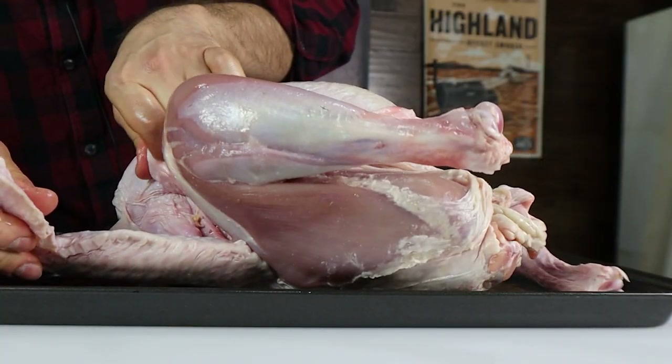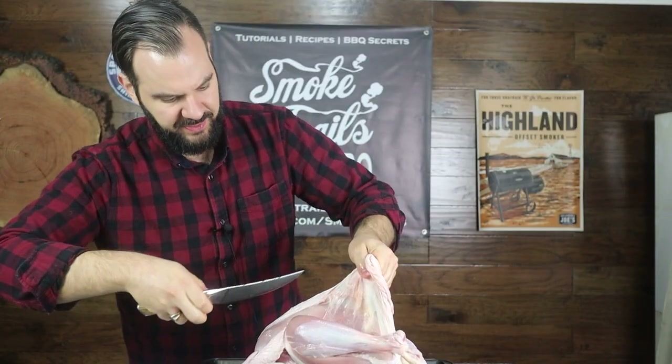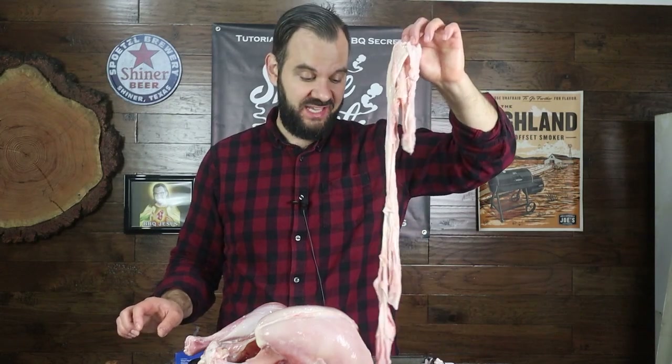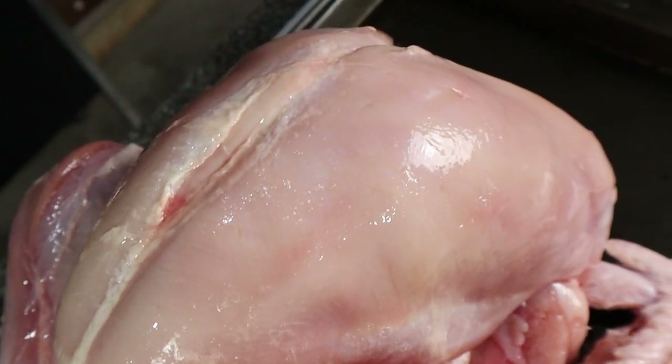Now I'm going to cut around the wing and pull it up and over the breast. There's a bit of what I'd call silver skin that you might just have to cut away as you're pulling it. After you're done, you should have a whole pile of skin that you can just throw in the garbage. And this is what the skinned bird looks like.